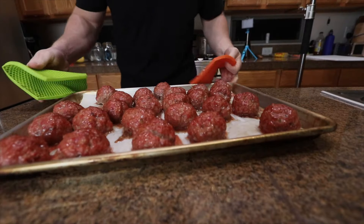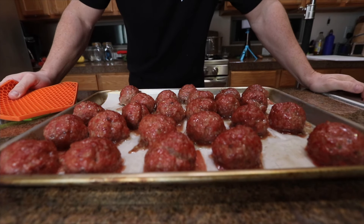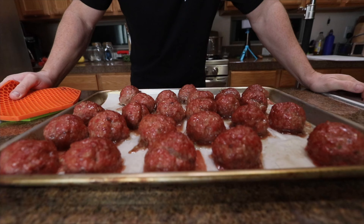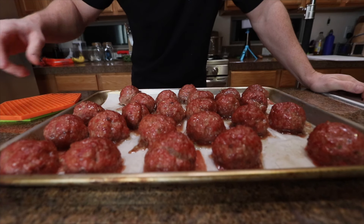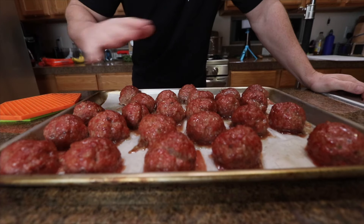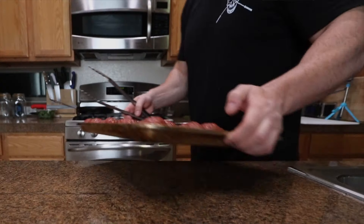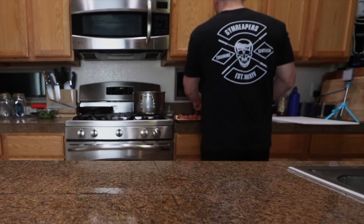This is what we got — exactly one hour on the smoker. I started out at 225 degrees and after 20 minutes I checked and cranked it up to 275, and it pushed through. I temped these out and they're already at about 160, so they're done. I'm still gonna throw them in the sauce and let them sit there for a little bit — they're not gonna dry out or get overcooked. Everything's gonna be fine.